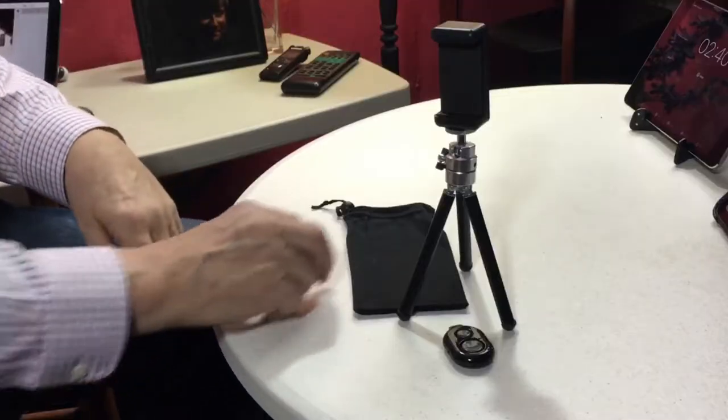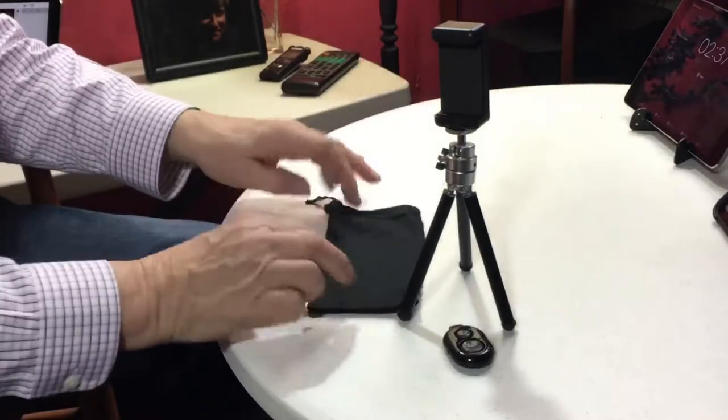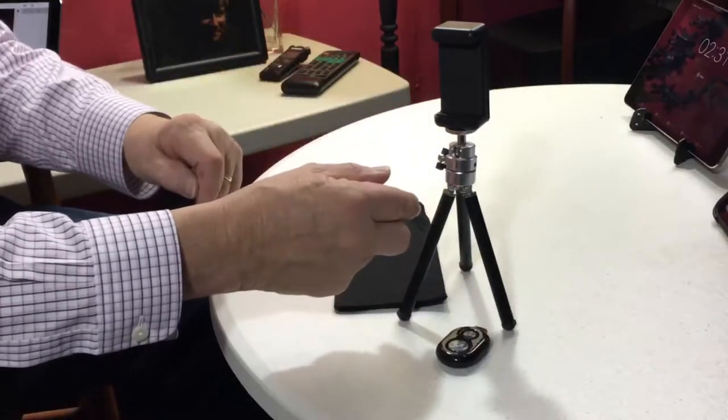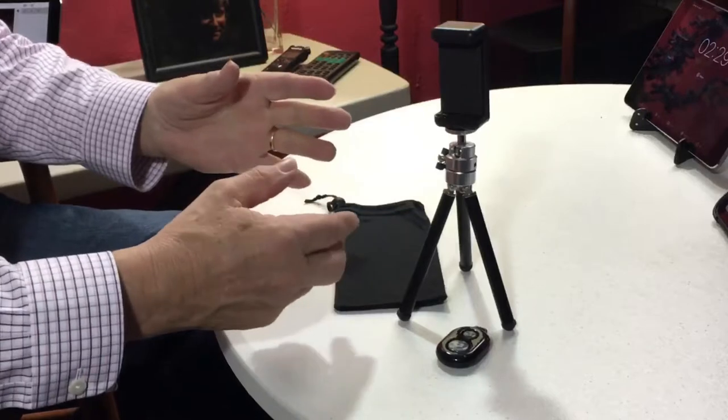January 25th, creating photos and videos. I have another small tabletop tripod for smartphones and small cameras to share with you today. This one comes with a small fabric pouch, a Bluetooth button, a smartphone holder, and the tripod itself of course. It's another product from KamiSafe.